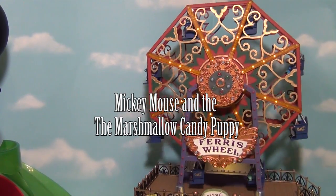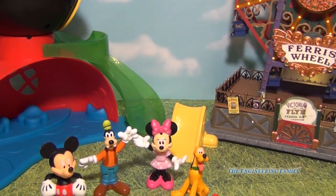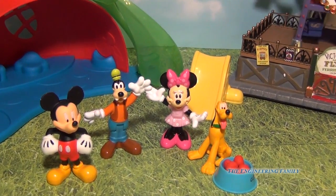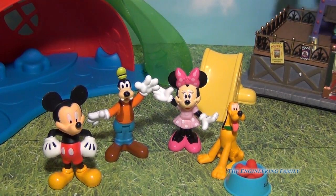One day at the Mickey Mouse Clubhouse, everybody was gathering. They were playing on the Ferris wheel. But they realized that Pluto looked a little sad. So Mickey made him special dog food, and Pluto was super excited to eat it. But Pluto wanted something else. And Mickey and Minnie and Goofy decided that Pluto needed another doggy friend.